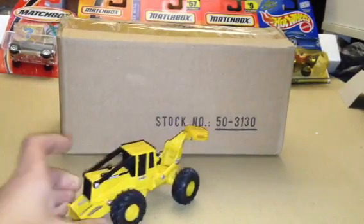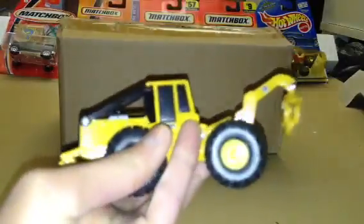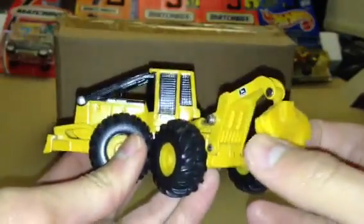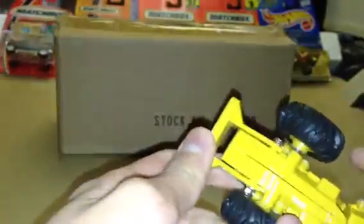First I got this Ertl Deer 648G Grapple Skidder for $10. Great shape, you can do a review if you want.